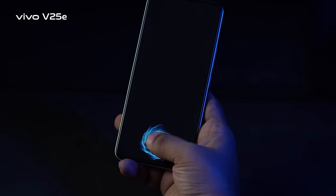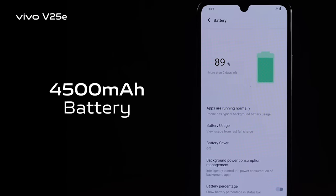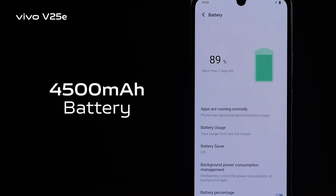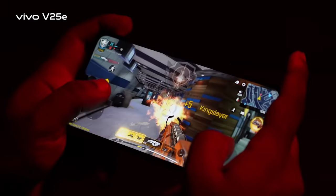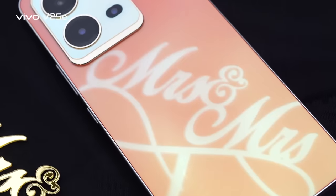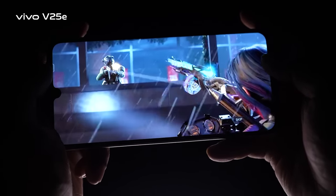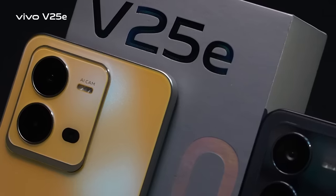It also has an optical under-display fingerprint scanner for security. The device is fueled by a 4500mAh battery with 44W fast charging. Overall, the V25E is an all-rounder device offering gorgeous style, multitasking, gaming, and content viewing experience in this price segment.